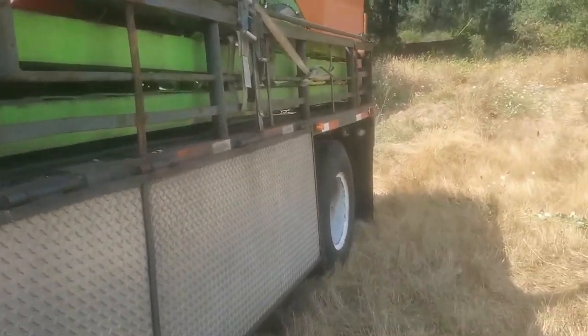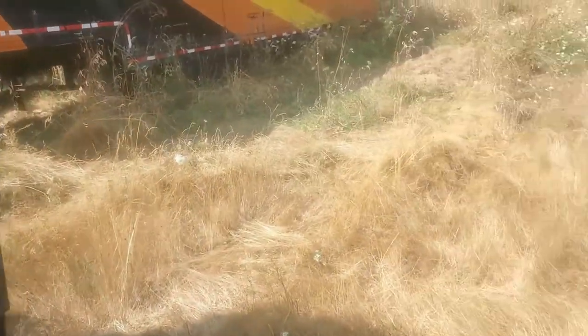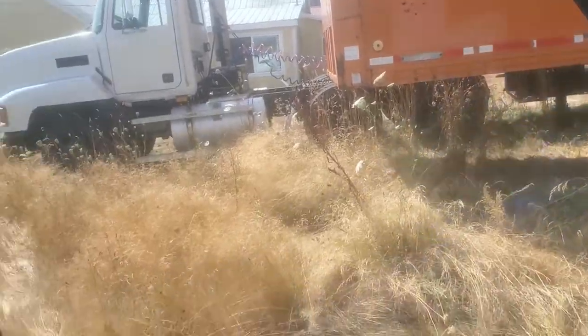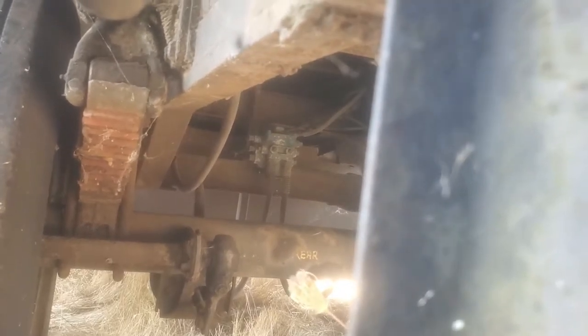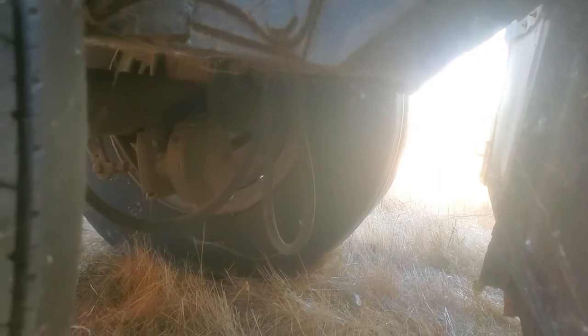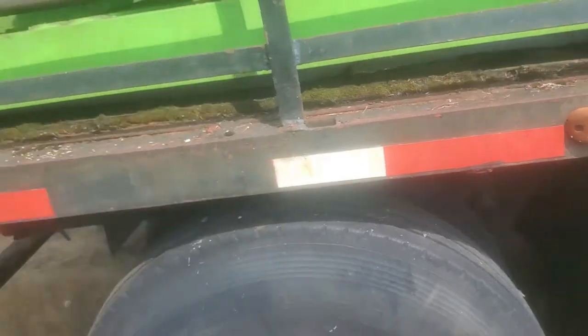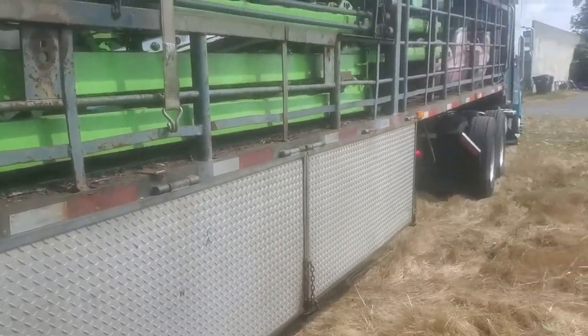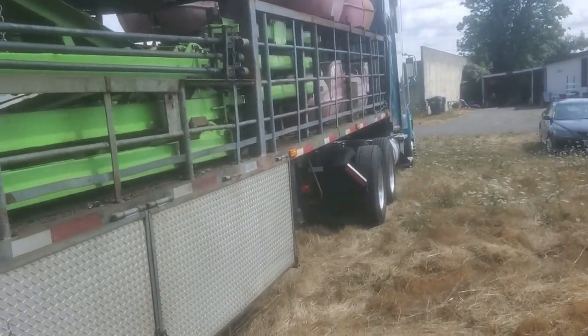We've got several tail lights not working - it's not super bad but this corner light here isn't working. The trailer brakes, I don't think they're working at all, and the parking brake isn't working either. This thing is so old it doesn't have spring cans, it's just got standard small cans. So it looks like that one's actually lit, just barely, and that one's lit. We've got one light in the back that needs to be replaced and I've got to figure out how to slide that back otherwise we'll hit.